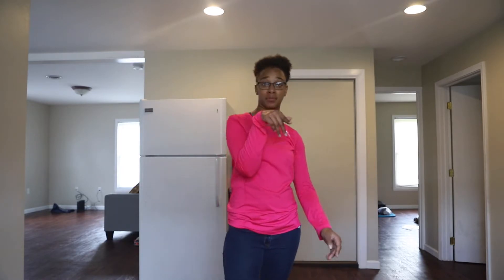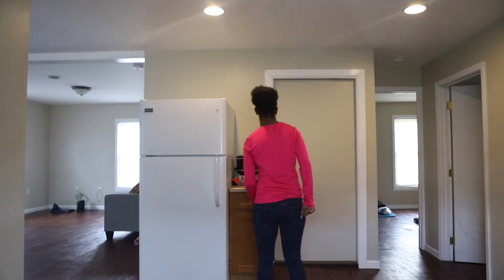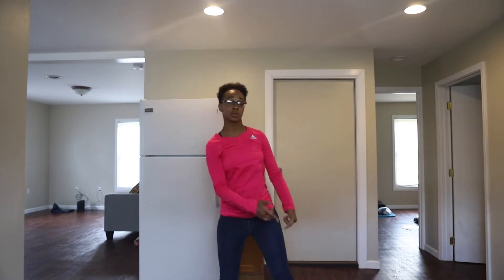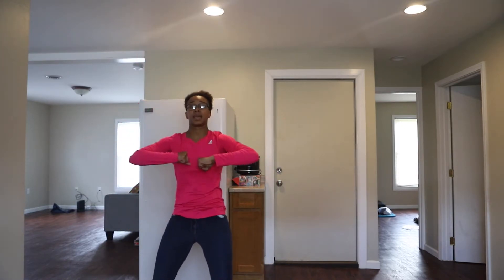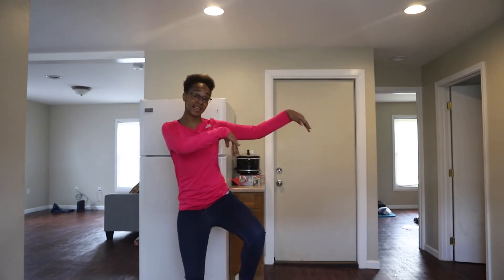So let's do that all the way from the beginning, very slow. Here we go. And 5, 6, 7, 8, and 1, 2, 3, turn. 1, 2, 3, 4, 5, 6, and pop, pop. 1, roll. 1, 2, 1, 2. Up, and hit, hit, back. 1, 2, 3, 4, 5, 6.